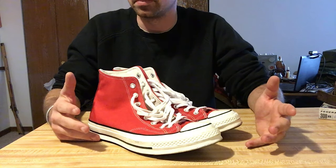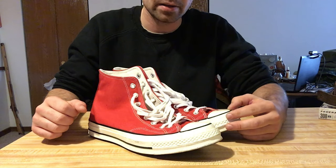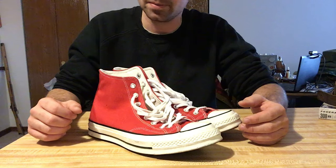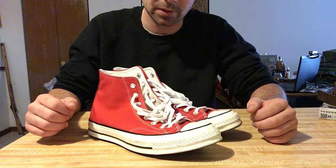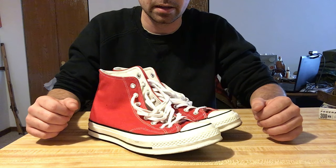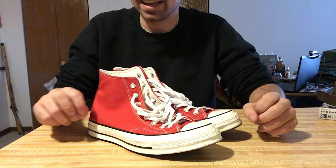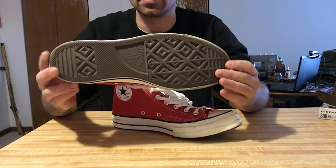They would continue to be used in basketball for a while, but ultimately pushed to the wayside for much better designs. You don't see people playing basketball in Converse today, even though that's what they were designed for. They are now known as a kind of alternative shoe for troubled youths, skateboarders, and stuff like that because of the very flat sole design.